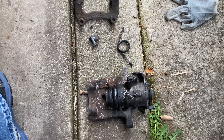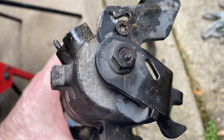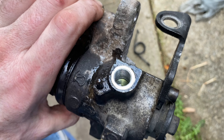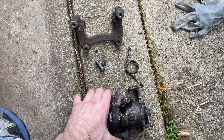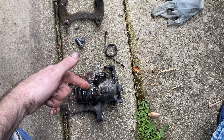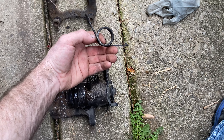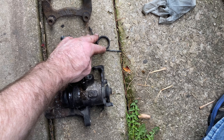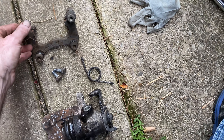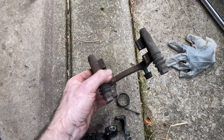Now we have the cable and the hose taken out. We also have the spring here — you should probably save this. If you take your old caliper in to exchange for a new one, you don't have to give them the spring. I'd keep it as a spare in case a spring ever snaps or breaks. Then we have the brace bracket and the bolts.